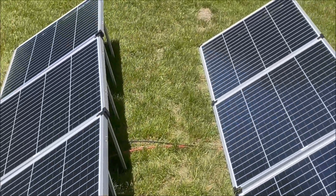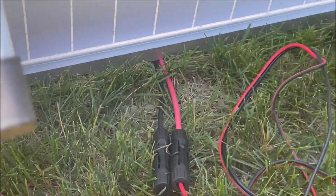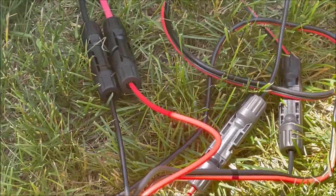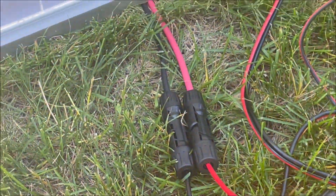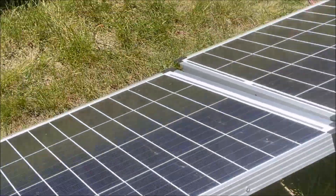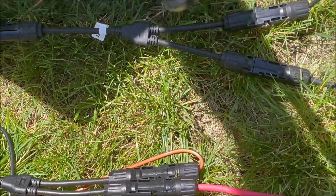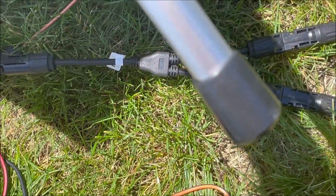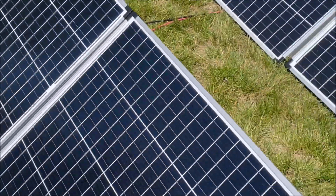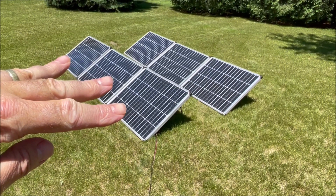I converted all the panels to MC4 connectors and bought some new solar cable. You can see I've got the front and the back hooked up with all MC4 cables and these MC4 splitters — these two black ones, you see two-to-one.